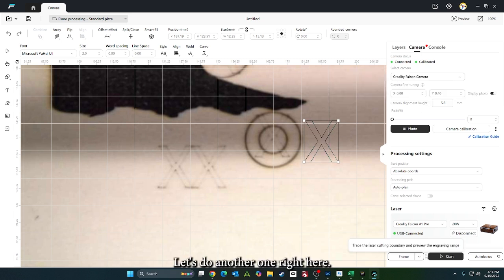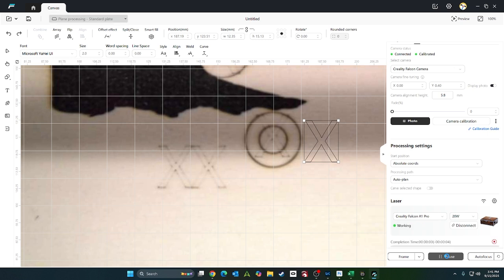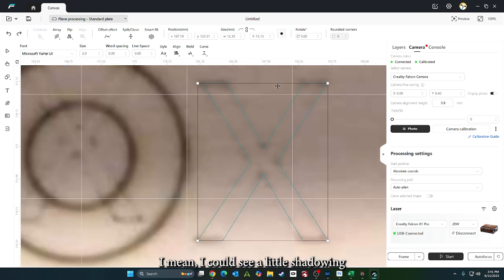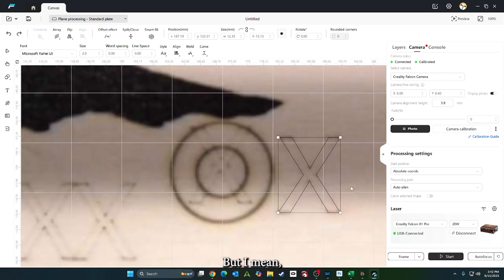Let's do another one right here. Take the photo. I can see a little shadowing right above it and right below it, but I think we're good.